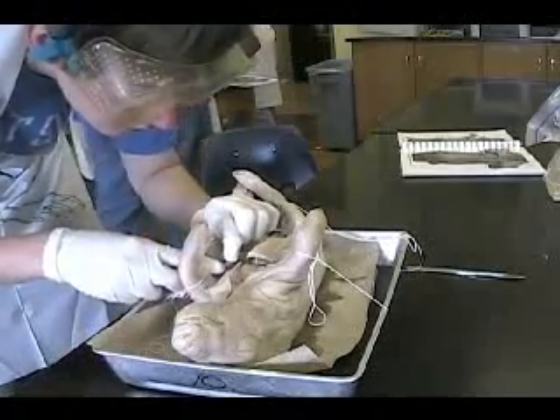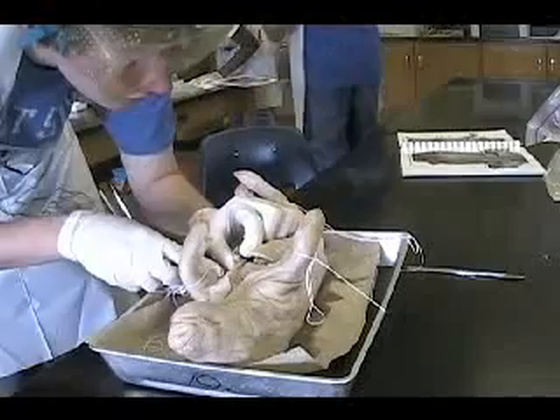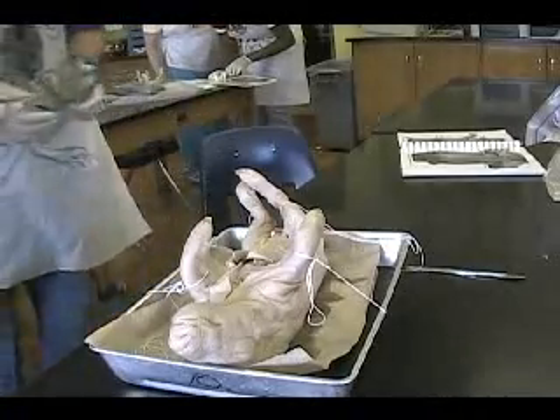That's your target though. I can't see. I can't see. Thank you.